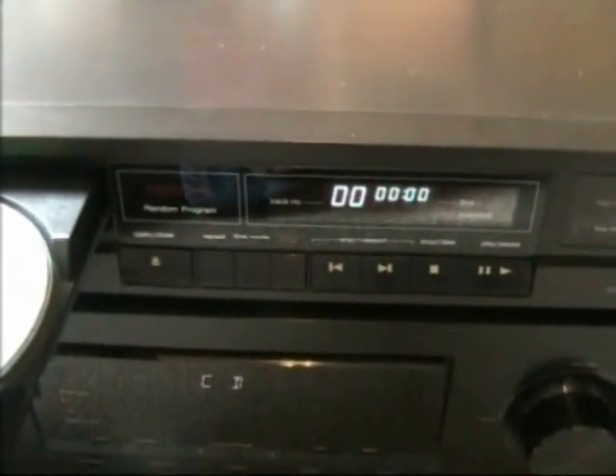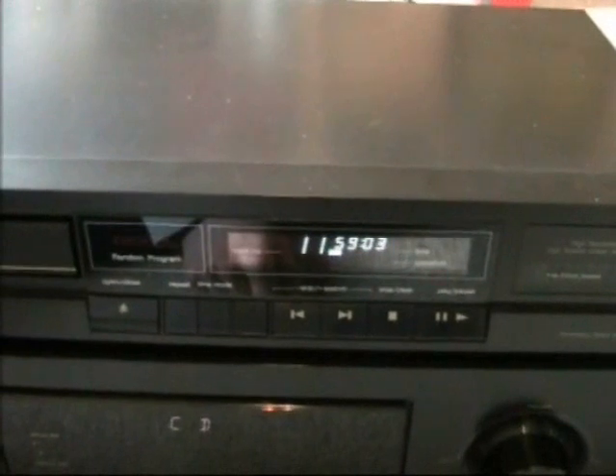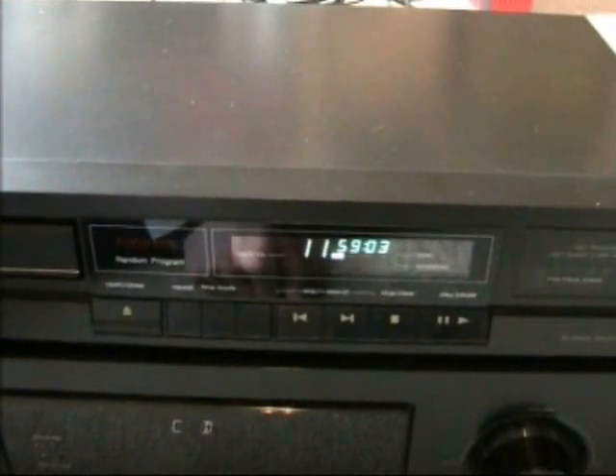Another thing I like about this CD player is how fast it reads the CD. If I press close here, just look at the display — how fast it reads the CD. And that's it. Really nice.